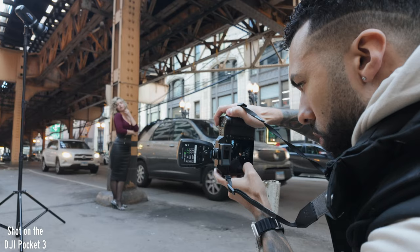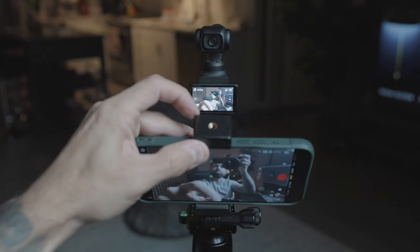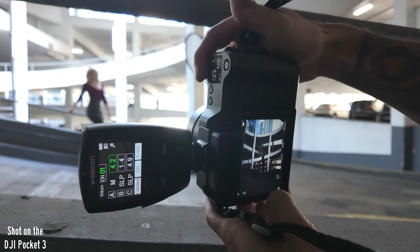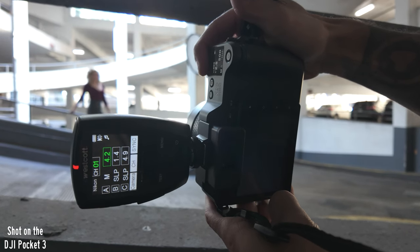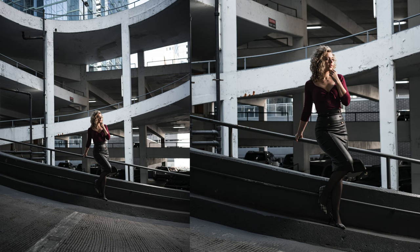Right now I'm working on a video where I'm trying to replace all of my cameras with just the DJI Pocket 3 — using it as my main studio camera and my on-location BTS camera — so stay tuned for that. But I just couldn't wait to make this because I haven't seen anybody else on YouTube make a video like this, and I've seen hundreds since the Pocket 3 launched.